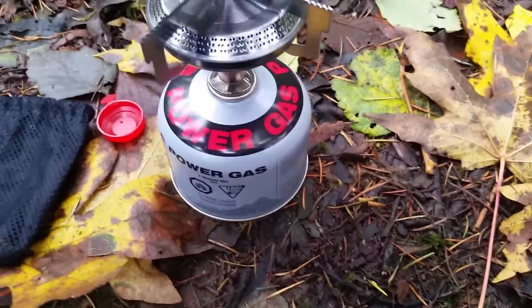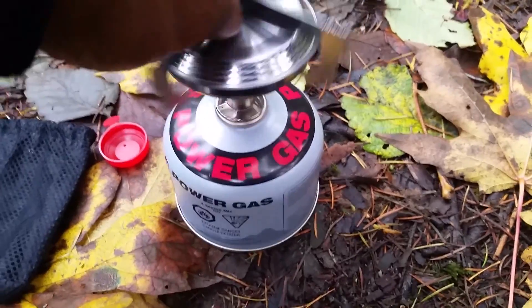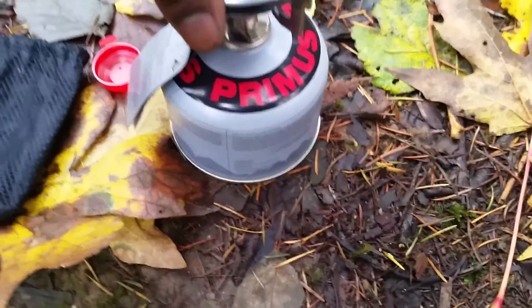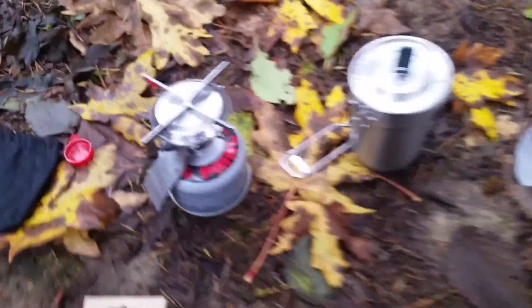Let's get this on here — there you go. You don't want to crank it down, but just give it a good tighten. Okay, so now this is the first time that I've used this stove. I just picked it up a couple weeks ago and I've just been so busy that I haven't been able to do a review on it yet. So sorry if I'm fumbling — it's my first time.